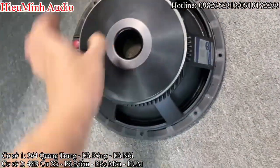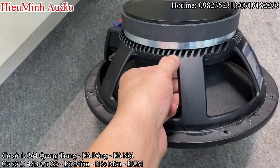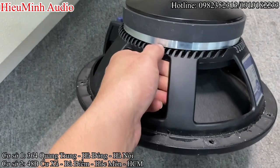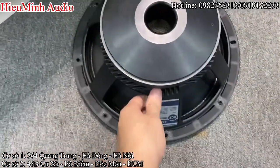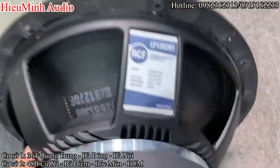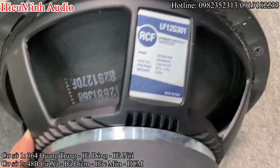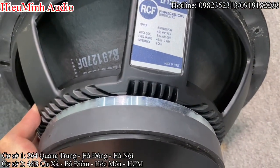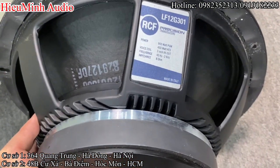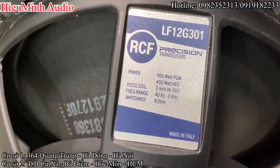Đặc trưng của dòng bát R-CF. Feu bát thiết kế là hình giang cư này. Tem G-CF — tem này chỉ là ghi thông số. G-CF, 450W. R-M1 của bát này 450W. Giải tần 40Hz cho tới 2kHz. Bát xuống tới 40Hz, tiếng bát rất sâu.